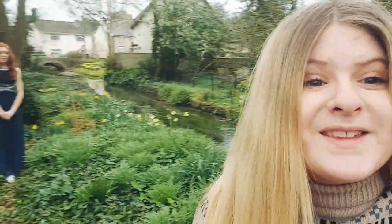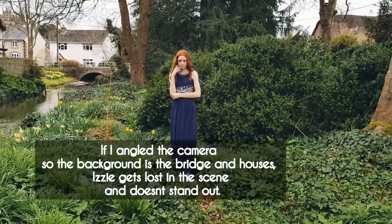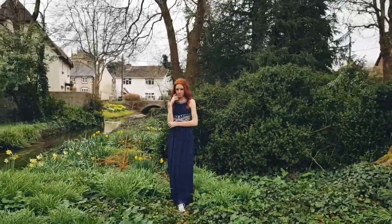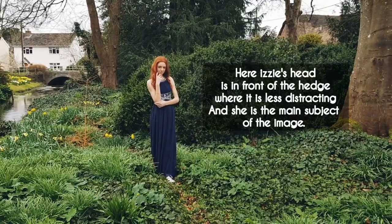I have Izzy in the bushes and the lovely grass — such a lovely photo. I'm choosing it so she is with the hedge in the background, so there are no leading lines popping outside of her head. A very natural portrait. Here I am shooting with Izzy's head in the hedge instead of by the tree. Otherwise it's a bit more distracting, but in the hedge she is the main subject.